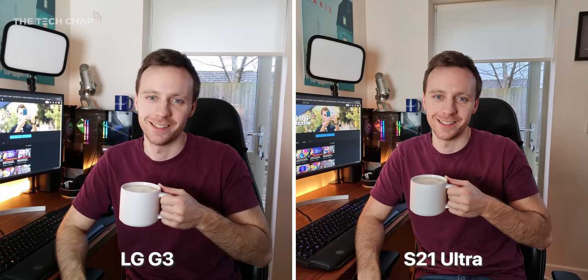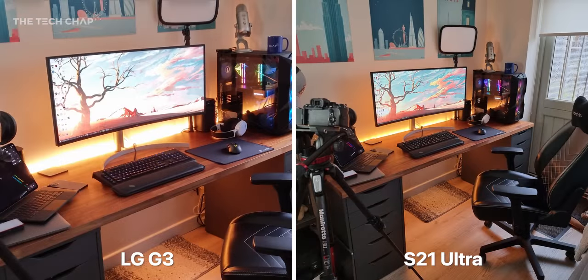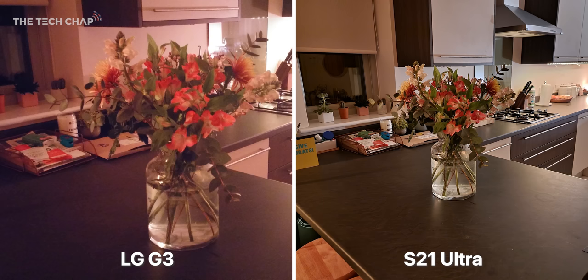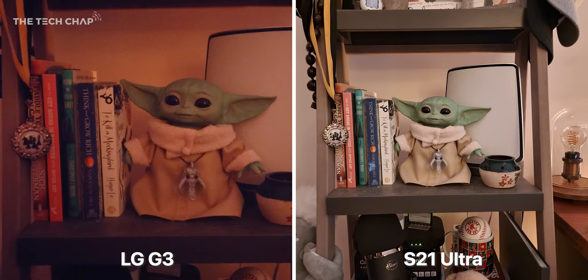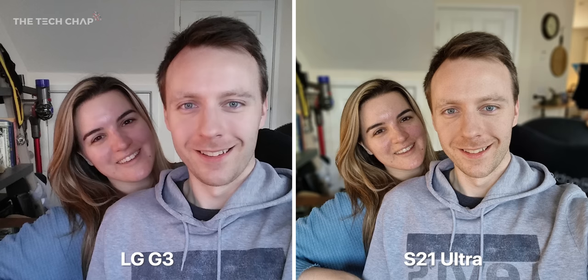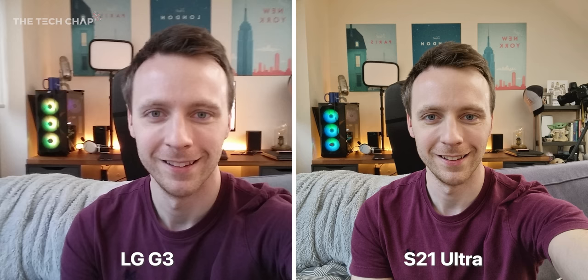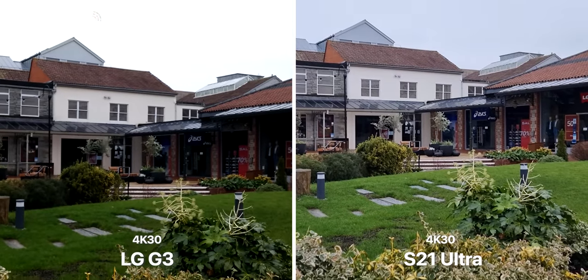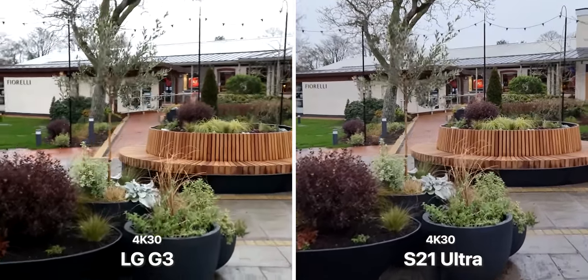If I bring in the S21 Ultra — which, to be fair, is six years newer and costs over twice as much — it shows that while year on year we may only see iterative upgrades these days, over time it does add up, and we're getting much sharper and more detailed photos. Dynamic range is miles ahead, and I think the biggest advancement in camera tech in recent years has been night mode. In low light, the G3 just can't keep up. Switching to selfies, it really is impressive how far we've come. It's so much sharper, and with night mode for the selfie camera too, it just shows that megapixels don't really tell you that much. It's all about the size and quality of the sensor, and crucially the software and processing with more advanced image signal processors in the latest chips.